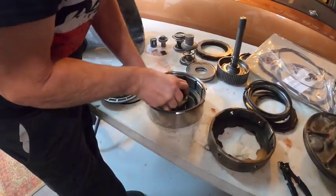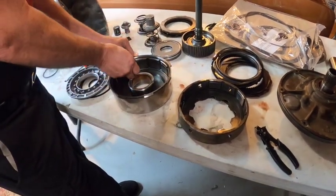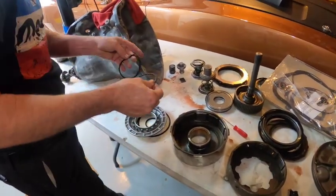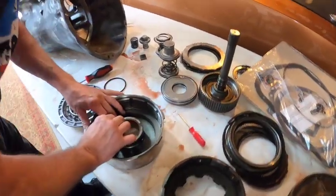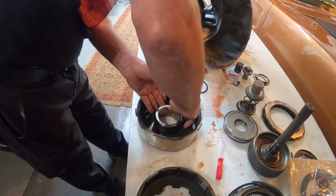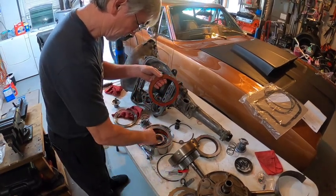Jim carefully installs a seal, warning about the risk of rolling it out of the groove. As long as it sits straight in the groove, everything will be fine. He drips fluid down into the assembly to keep things lubricated as they work.